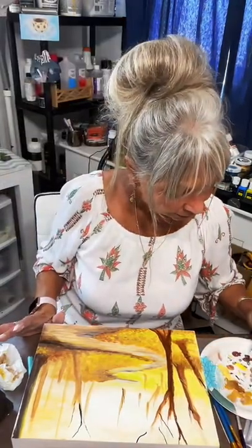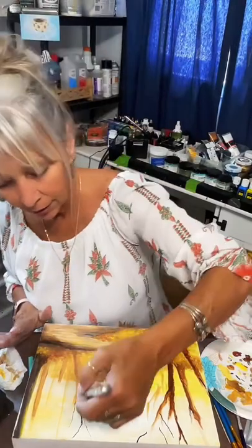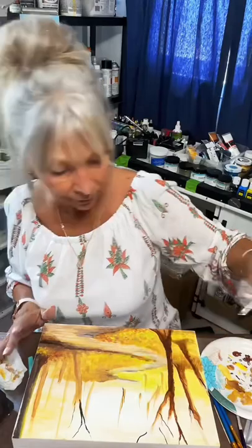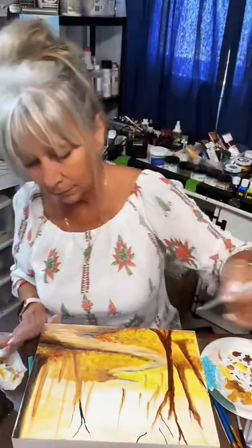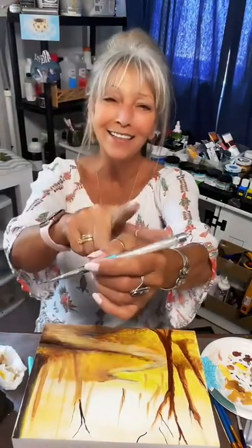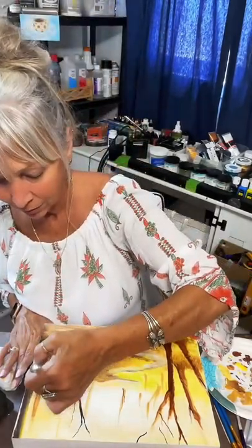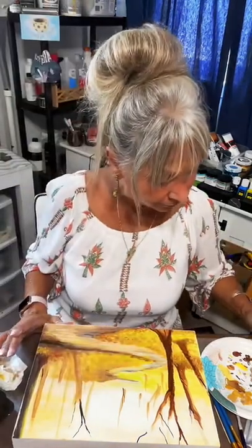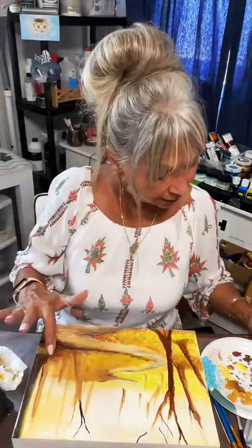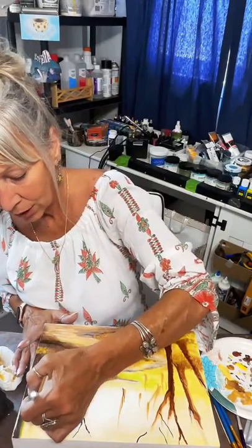Now I'm just going with the reddish brown — burnt sienna and black — just kind of mixing both of those together to get that thicker branch. Go get the nail design paint brushes, you guys — they're so fun, so easy to use. Just trying to highlight this other tree that's next to the big one on this side. These little trees that are just starting — you want those little tiny ones. Sometimes I just don't know where to put them.